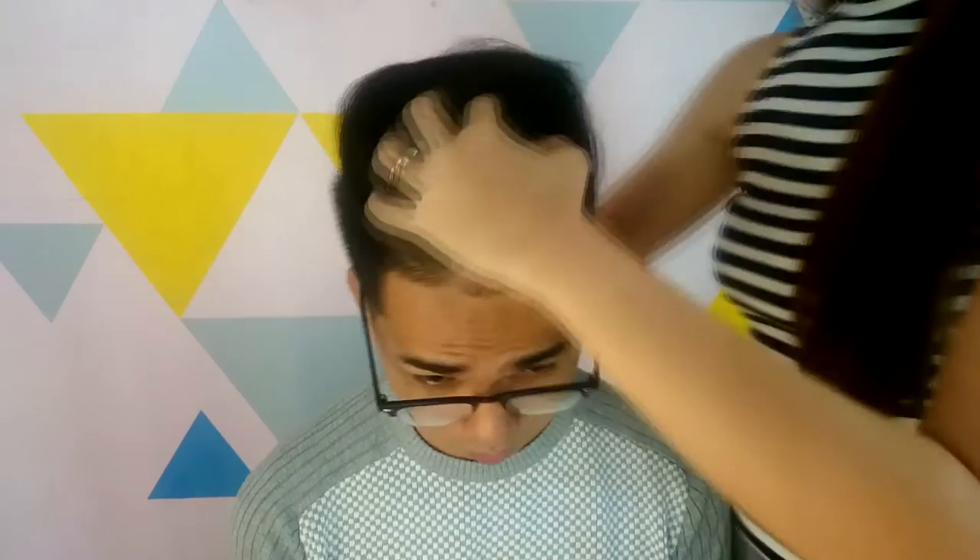Use clay-doh and massage the hair. Brush the hair gently to get the desired look. And there you have it!